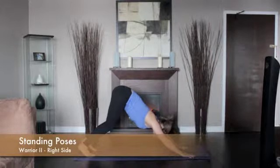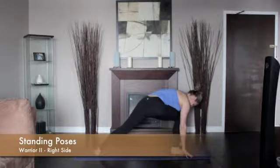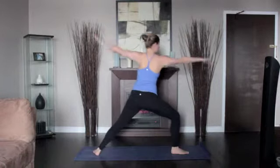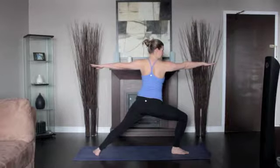From downward dog, step your right foot into a high lunge. Ground the back left foot parallel to the back of your mat. Raise your arms parallel to the floor and reach out to the sides, palms down.